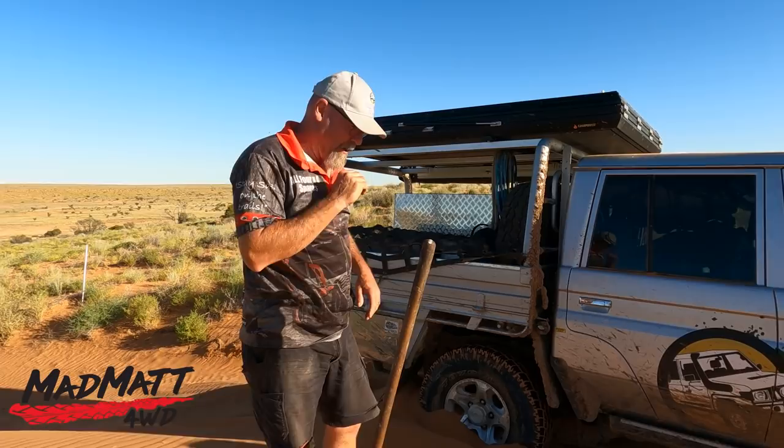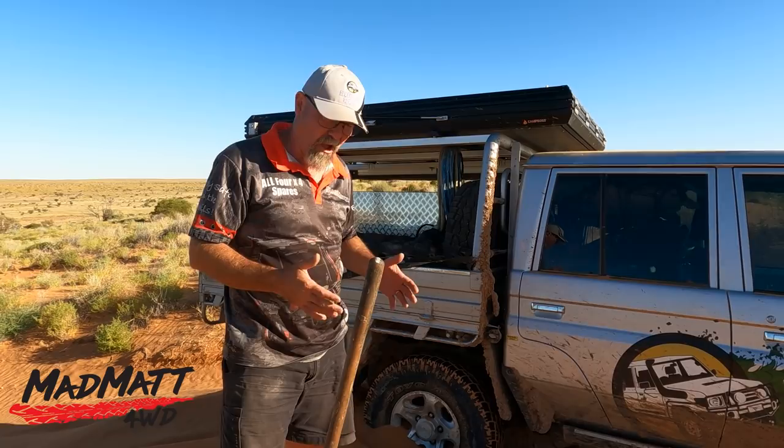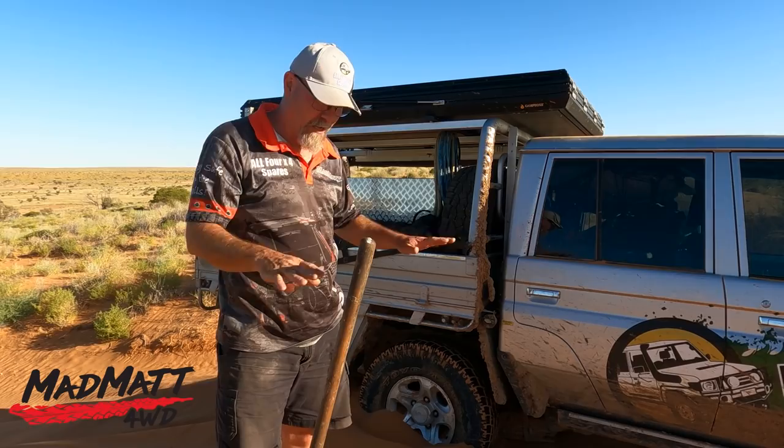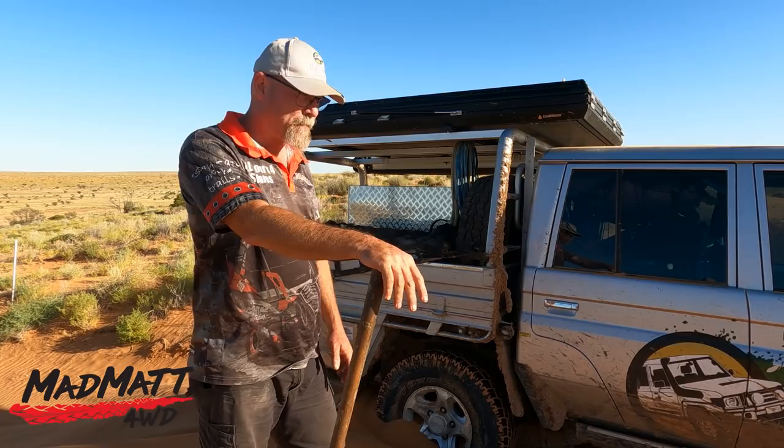All right, now I'm going to give this a go. So we've reduced the recovery weight in front of the tyres, and in any recovery, reducing the recovery load is a good thing. That's why a shovel is - I think it's the most valuable recovery tool you've got. Above winches, above Max Trax or traction boards, above any other tool, the humble shovel will do you more good in more recoveries than any other tool.